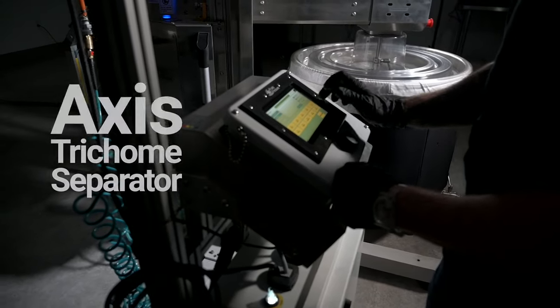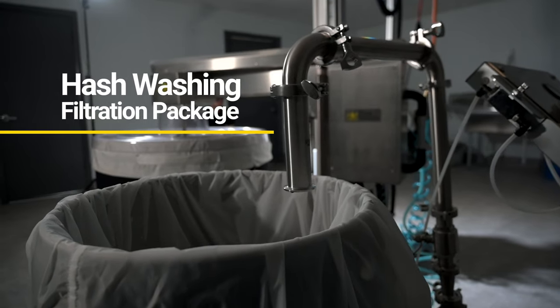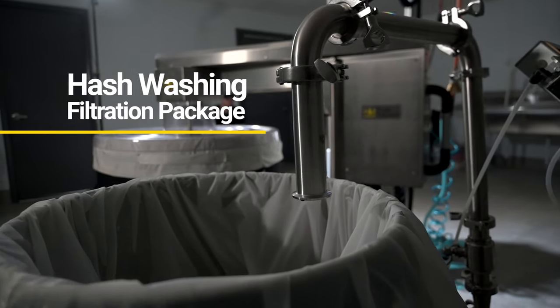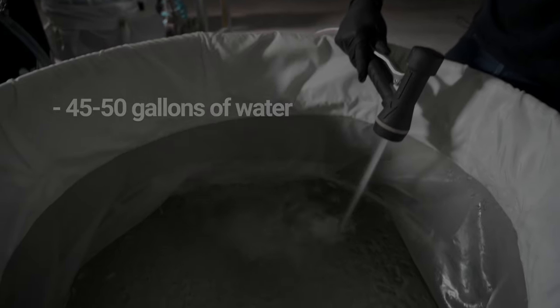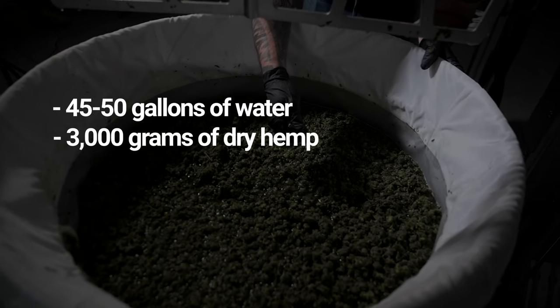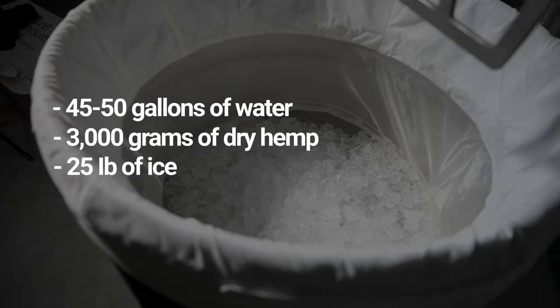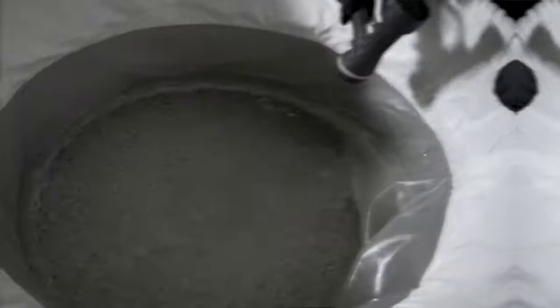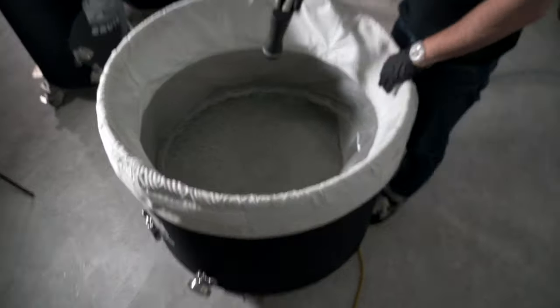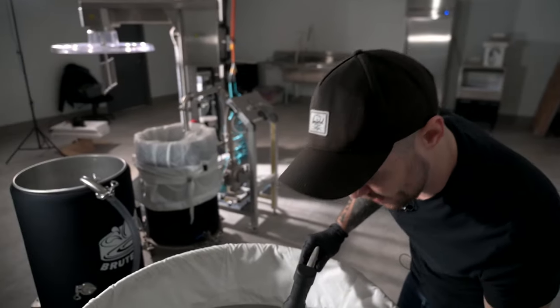For this hemp washing operation, I'm using the Axis trichome separator. For filtration, I'm using Peer Pressure's commercial hash washing filtration package. We're going to be using about 45 to 50 gallons of water, about 3,000 grams of dry hemp, and about 25 pounds of ice. The amount of ice we're putting in the vessel is directly correlated to how cold the room is and how cold the RO is as well.